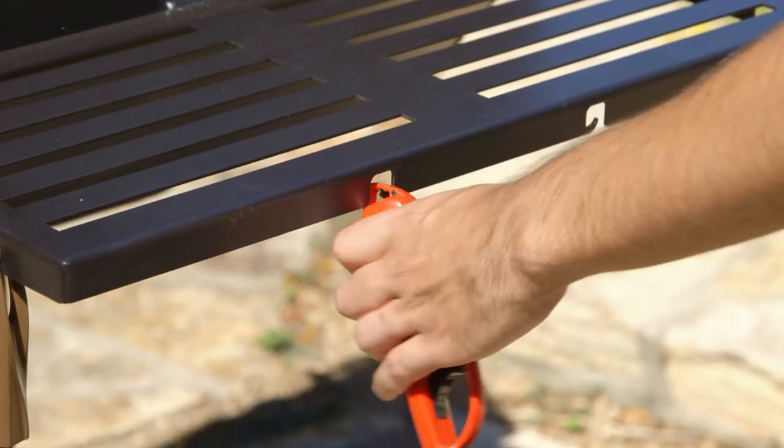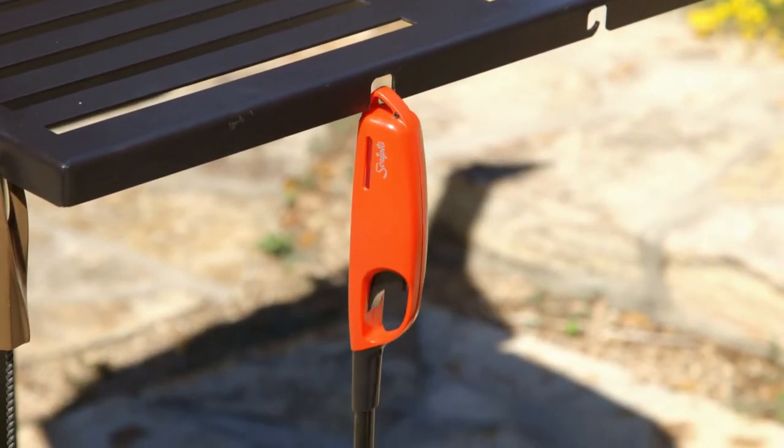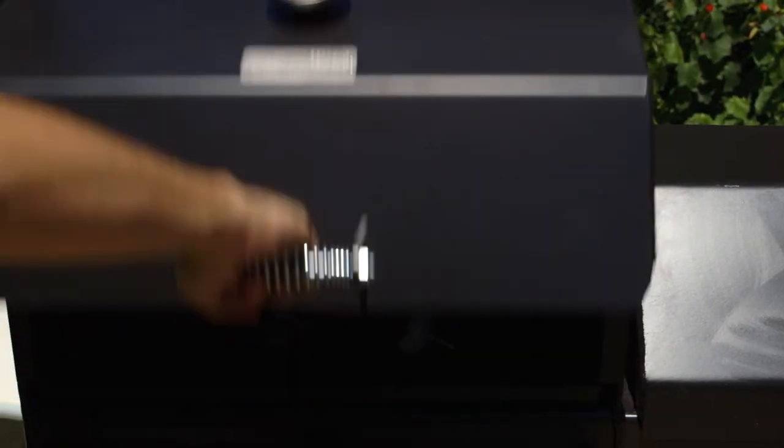Exterior features include a shelf with hooks for your barbecue utensils, a grease drain and bucket hook, and an air-cooled spring handle.